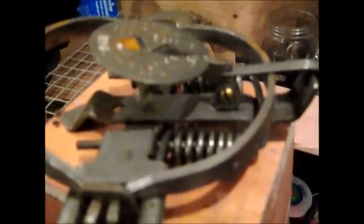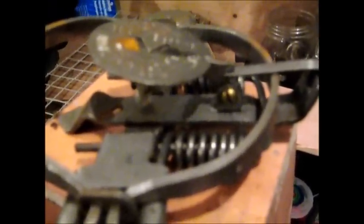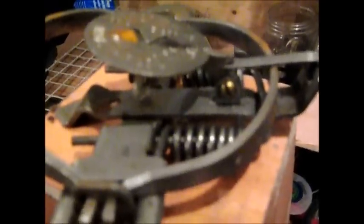Why I night latch my traps — if you can see, you see how far that pan has to travel from the factory notch. With the night latch, it's only going to travel half as far.